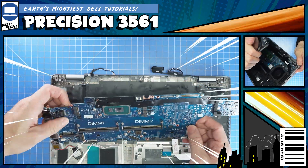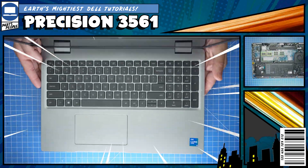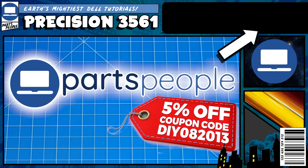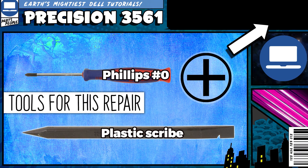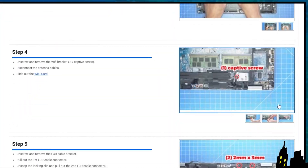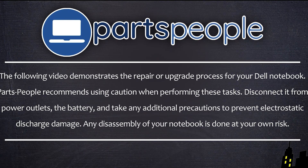Do you need to replace the motherboard on your Precision 3561? Well, I'm going to show you how. You can click the top right of the screen to find this part, tools, or additional help on our website, including written step-by-step tutorials with detailed images. Now let's jump into it.